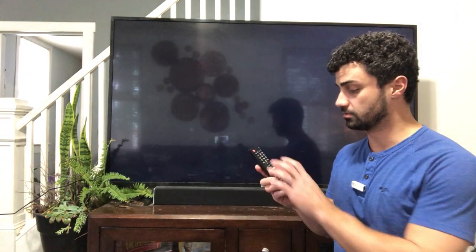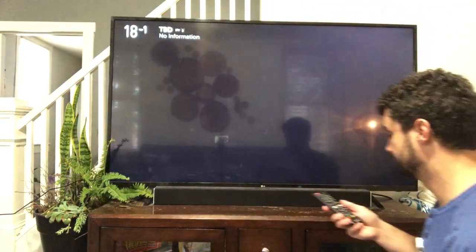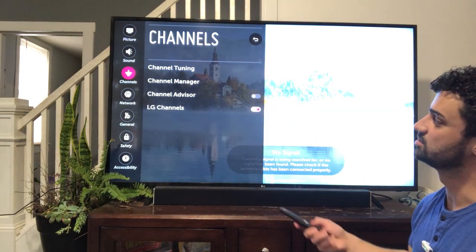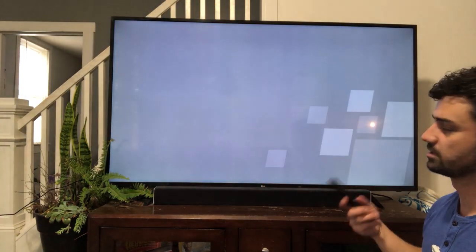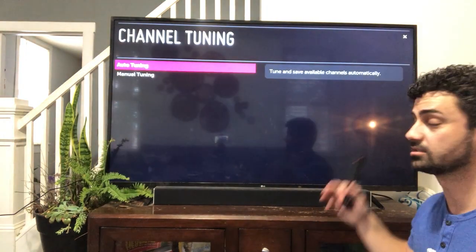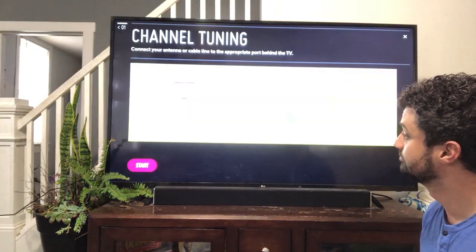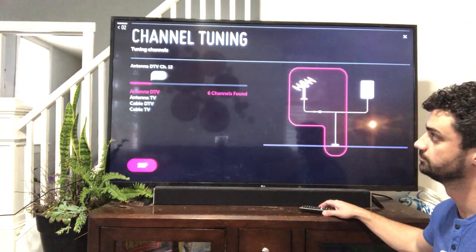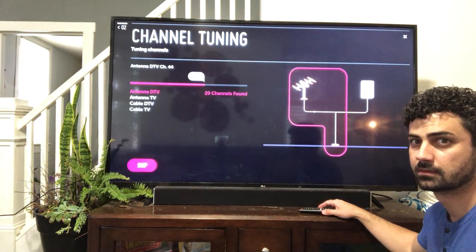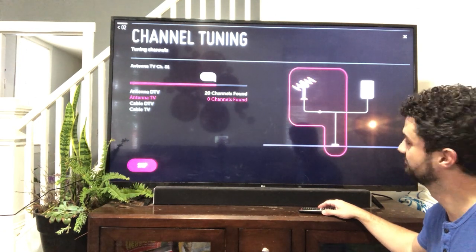Now it's hooked up. Go into your settings, into the antenna setting, and have it search for channels. Go to where it says channels — this will be different on different TVs — then go to channel tuning. It'll search through all the channels and if it gets reception on a channel, it's going to lock it in, so when you change channels on your remote it flips between them. Go to auto tuning — that searches automatically. This will take a couple of minutes to find all channels available, and we'll get some free HD TV with this antenna.